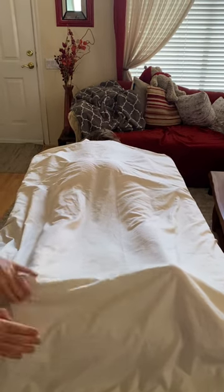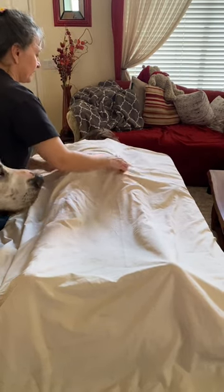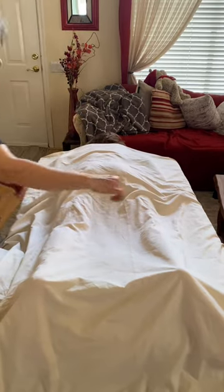Then I do a nerve stroke to send your energy going the right direction, and it's a nice wrap-up for working on the back. Tap on. Take care. Bye-bye.